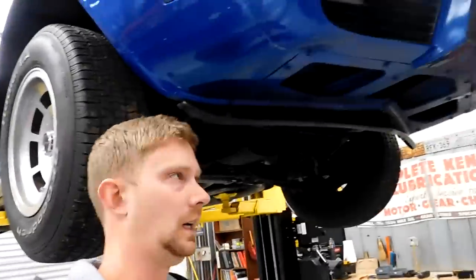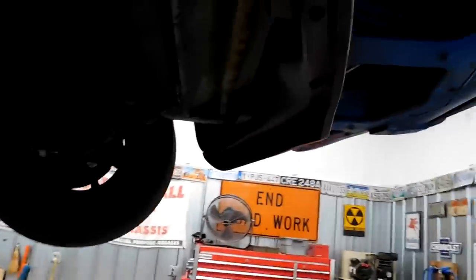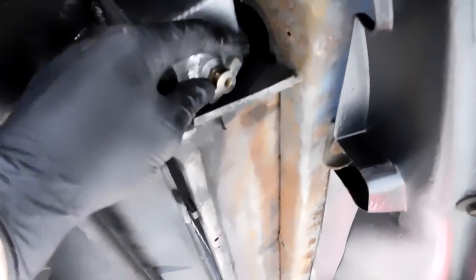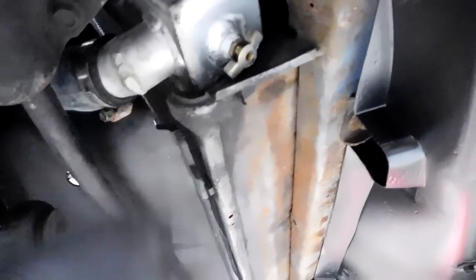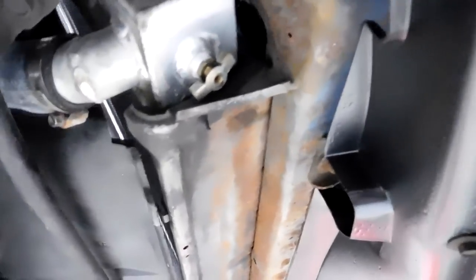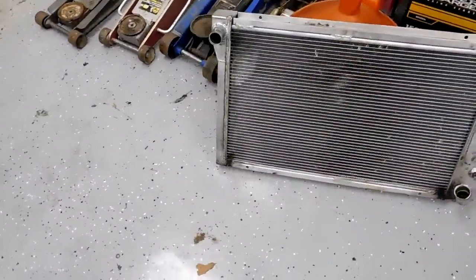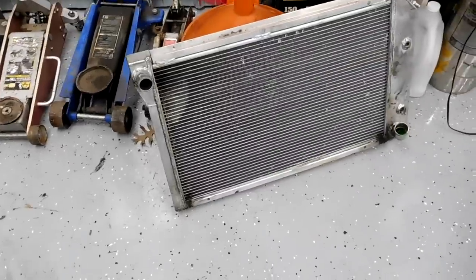Step one to removing a radiator is to drain the coolant, but I can't even turn the drain because it hits the support — in a Corvette there's a little edge that sticks out to the side. Alright, we got the radiator out.